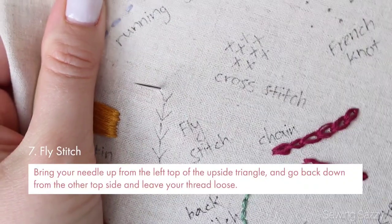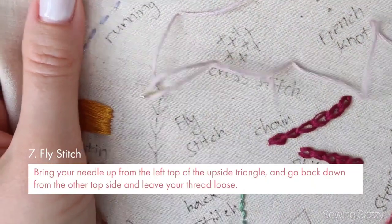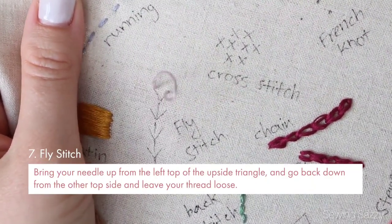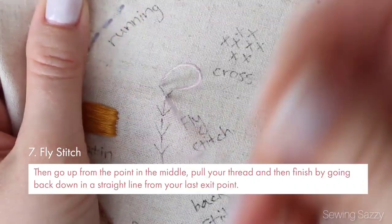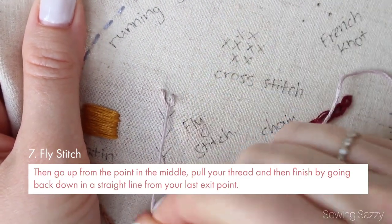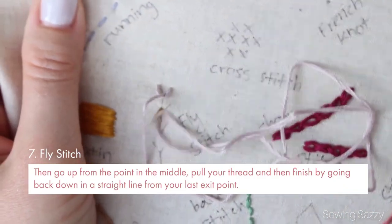Fly stitch — that's a cool one. It's pretty close to chain stitch. You need to bring your needle up from the left top of this upside-down triangle and go back down from the other top side, and leave your thread loose. Then go back up from the point in the middle, pull your thread, and then finish by going back down in a straight line from your last exit point.